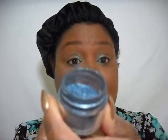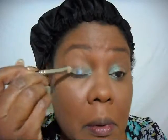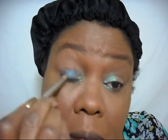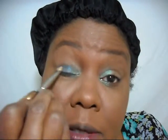And then I'm taking Sugarpill's Magpie. In the container, it's kind of a smoky teal, but on me it's just this really beautiful smoky blue.